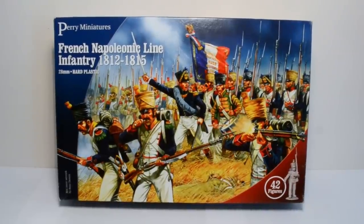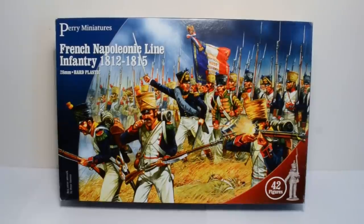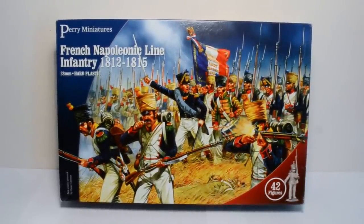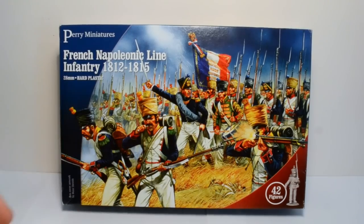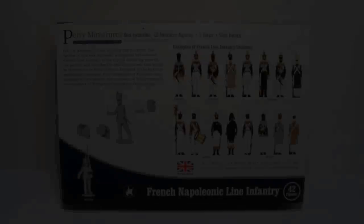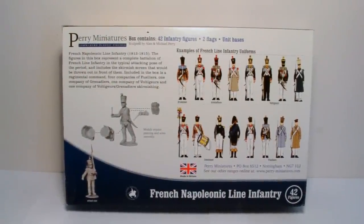The cover art is wonderfully rendered by Peter Dennis in an Osprey style. The little details are nice — great painting guide from the off. You can see the details on the musician's jacket and the Voltigueur skirmishing at the front. Looking to the rear of the box, again it's nicely laid out.